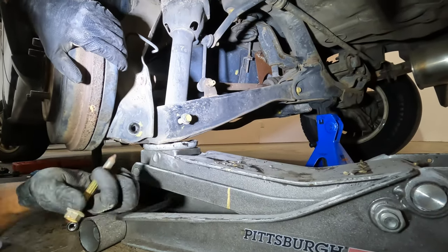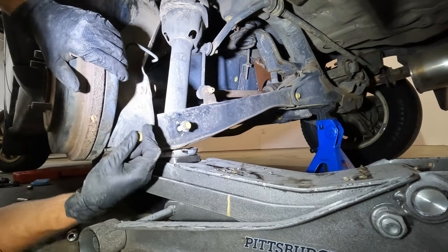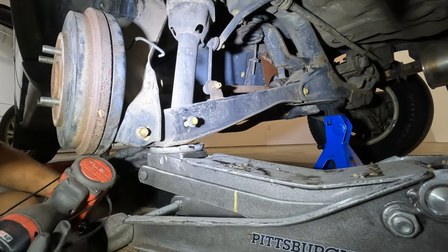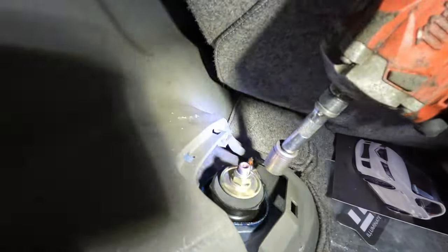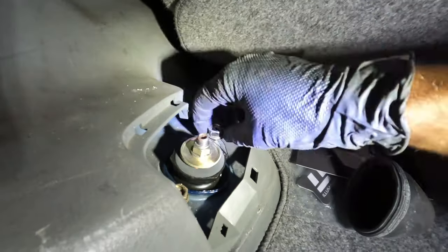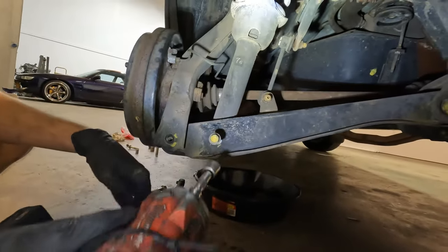With the trailing arm free-floating, we're going to take this bolt and thread it into the trailing arm, but don't tighten it all the way. Next, we're going to take the shock out because the shock is creating too much tension on the trailing arm when we're trying to put it back together, so we're going to take the shock out and remove the bolt for it completely.